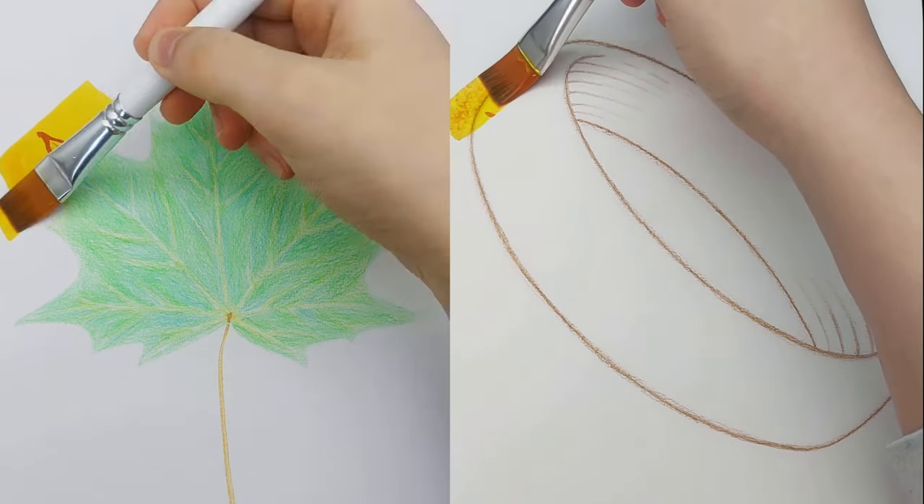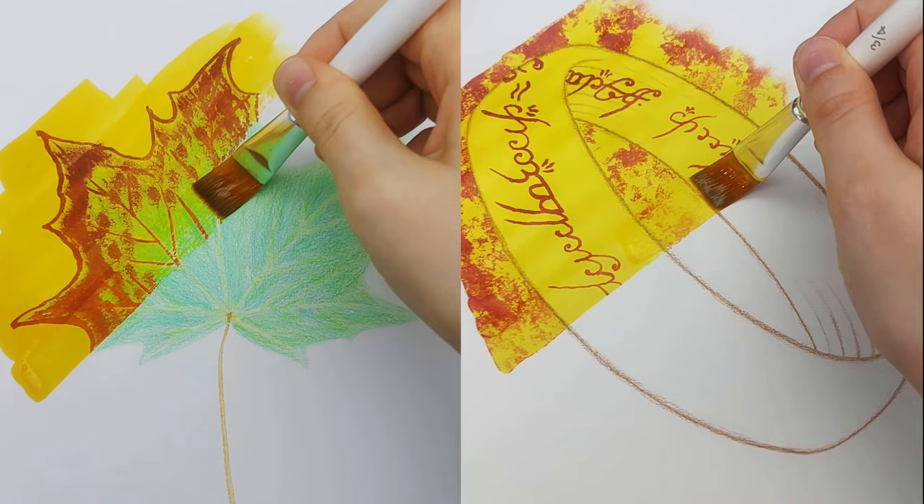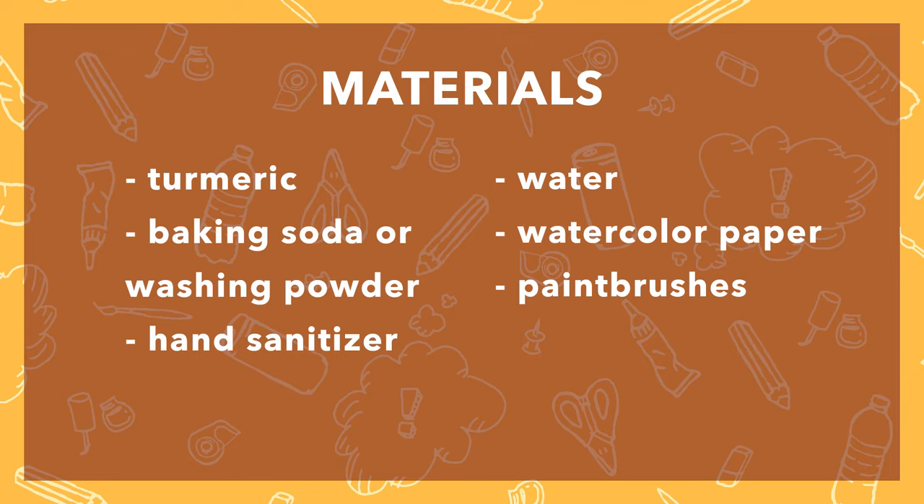Hey guys! Today I'll show you how you can make magical ink that transforms images like this using household materials. Here's what you will need and let's get started!